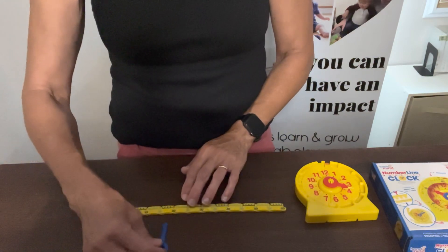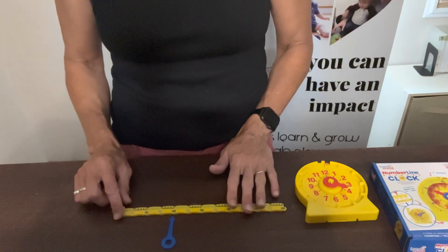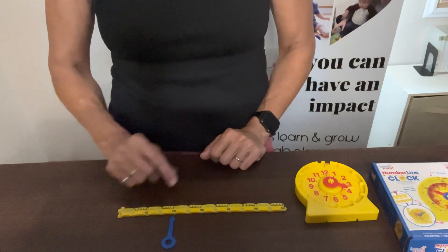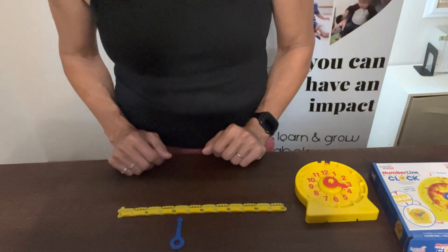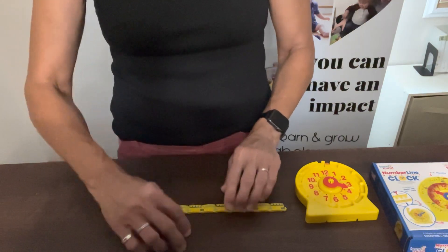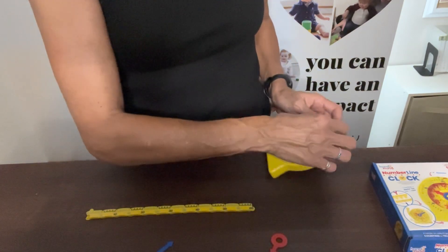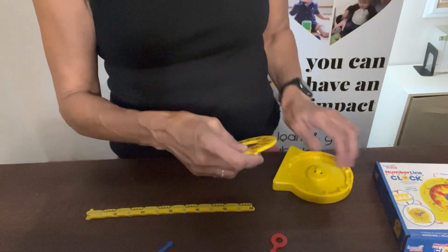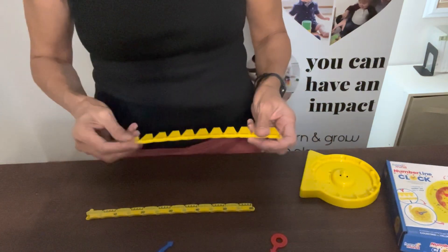I'll take the hand and point it to perhaps the number 20 and ask them how many minutes it's pointing to — they'll say 20. I can move it over maybe three spaces to the 23, and then they can say it is pointing to the 23. That's how they understand the minute concept. Then you can put that back in the clock, just like with the hour hand, and start teaching them the minutes concept on the clock.